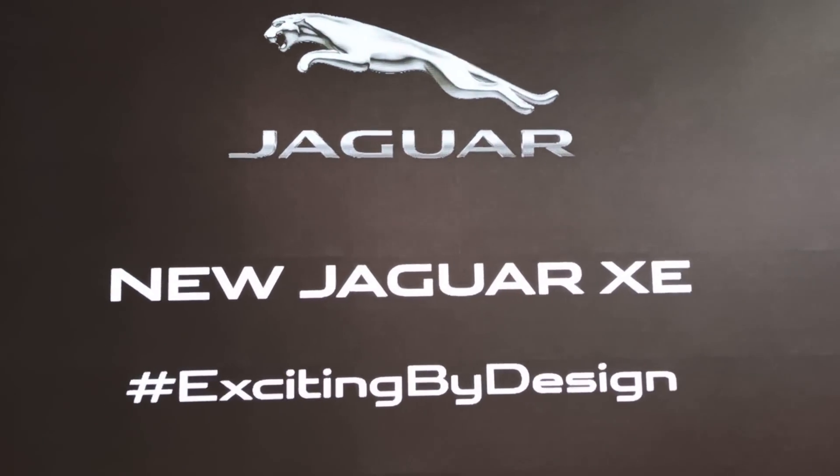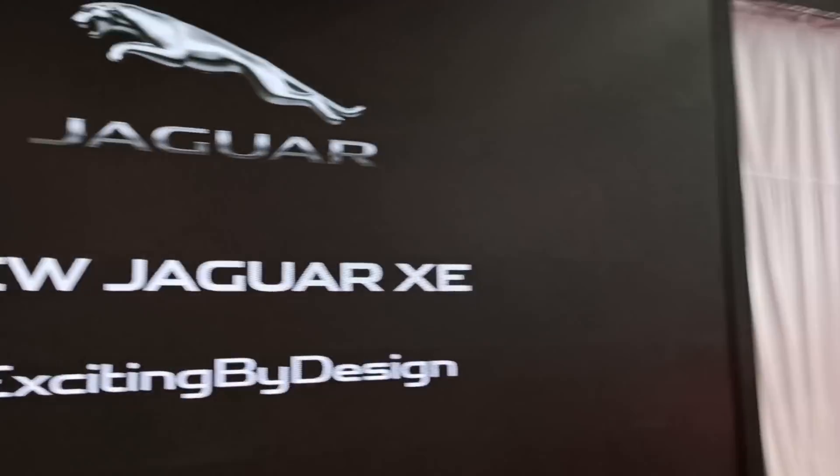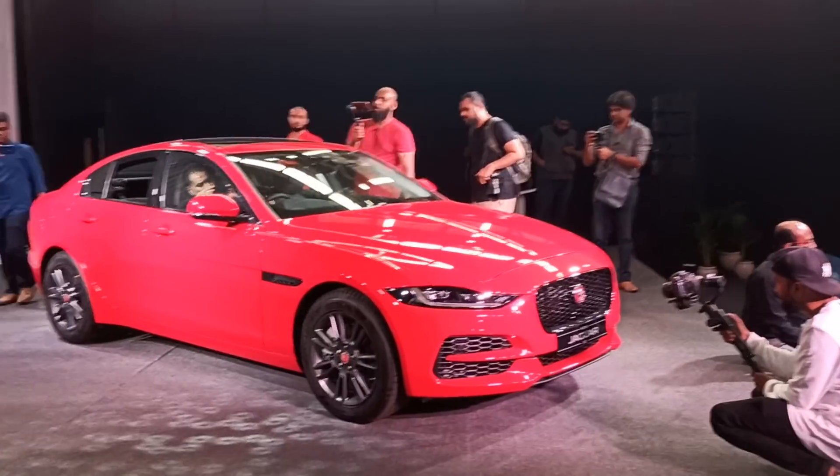Hello guys, welcome to Motor Octane. My name is Virat and today we are going to the launch of the new Jaguar XE.